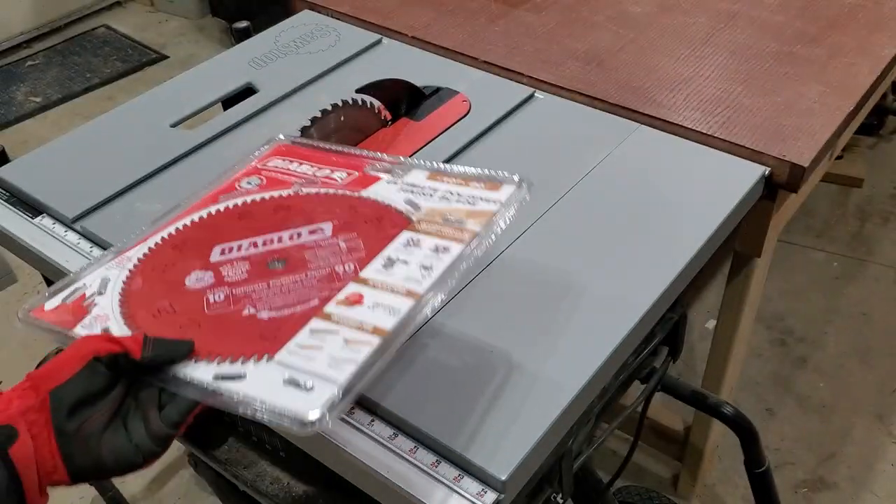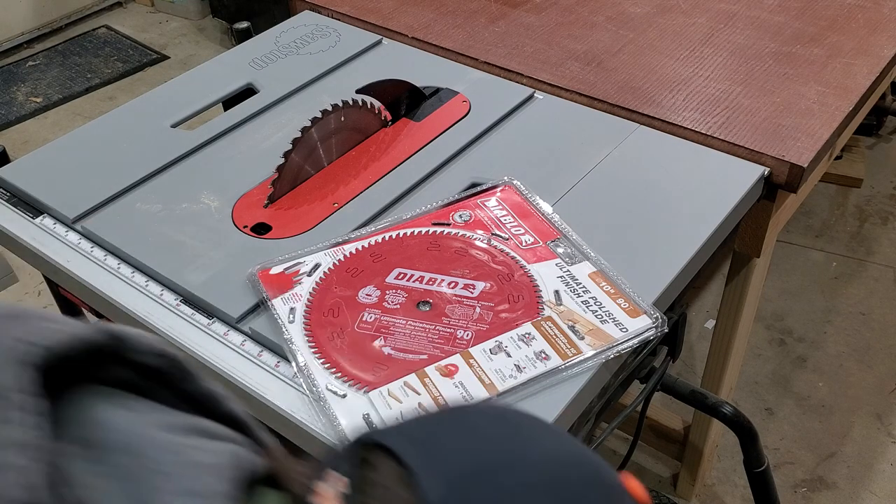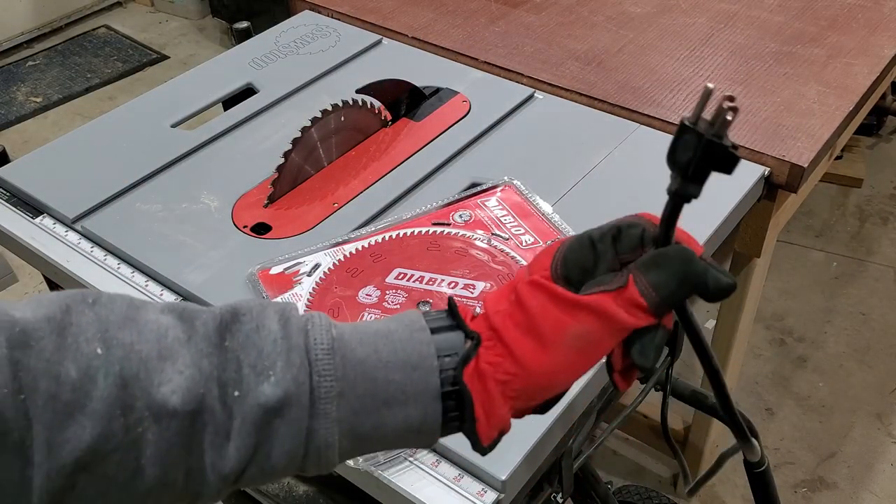Before I take the plate off, I'm going to unplug the saw. Safety first. Unplugged it.